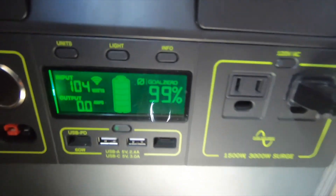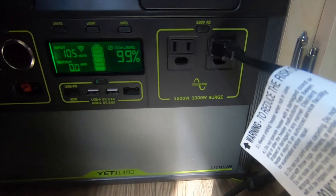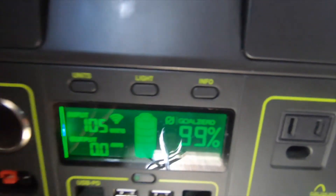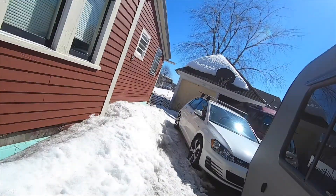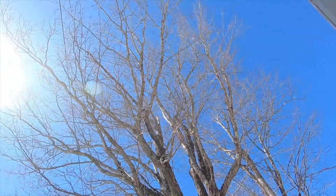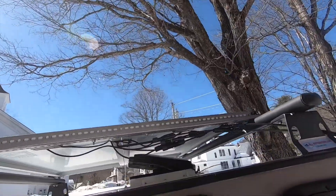Woke up this morning and was happy to see that it's working! Right now we are pulling in 105 watts, which is actually pretty impressive considering we're parked under a pretty big tree.